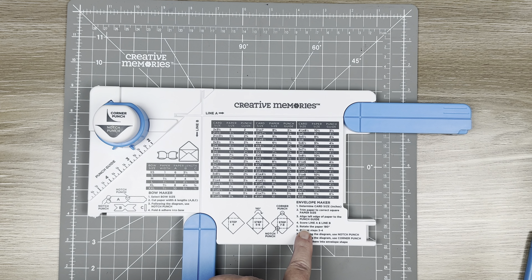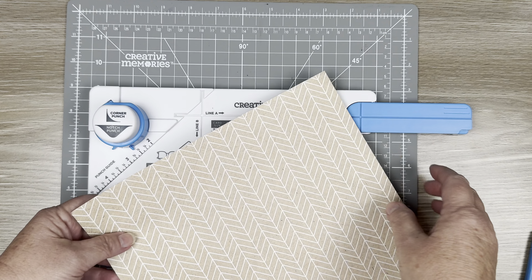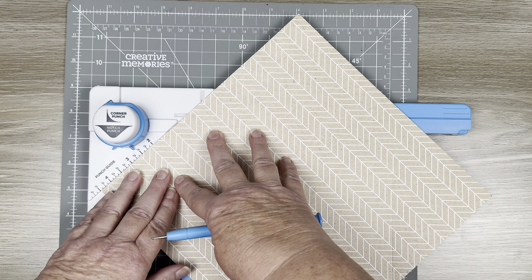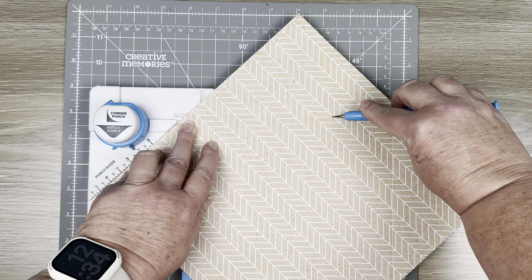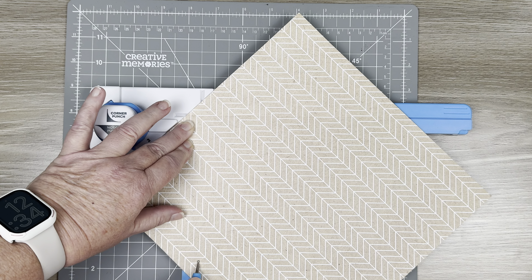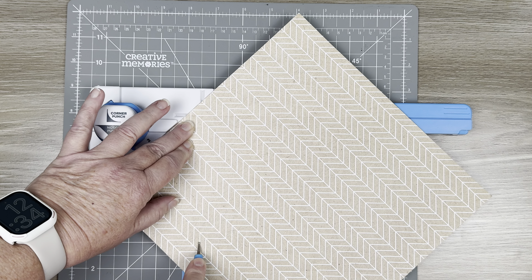Then it says rotate the paper 180 degrees. We've scored those two lines, so now we rotate the paper. Now we are going to score another line A and another line B, again not putting too much pressure.